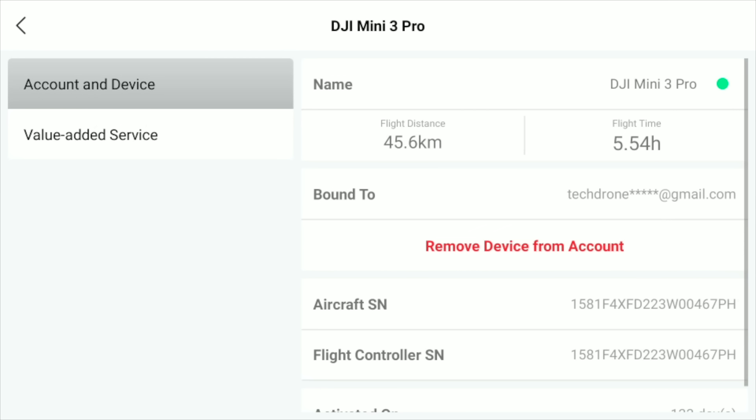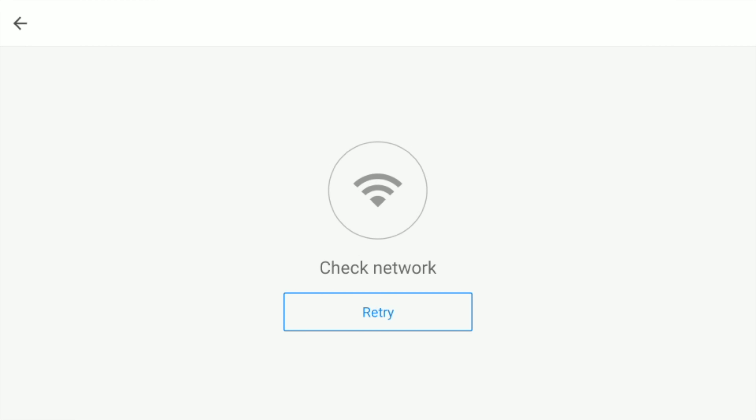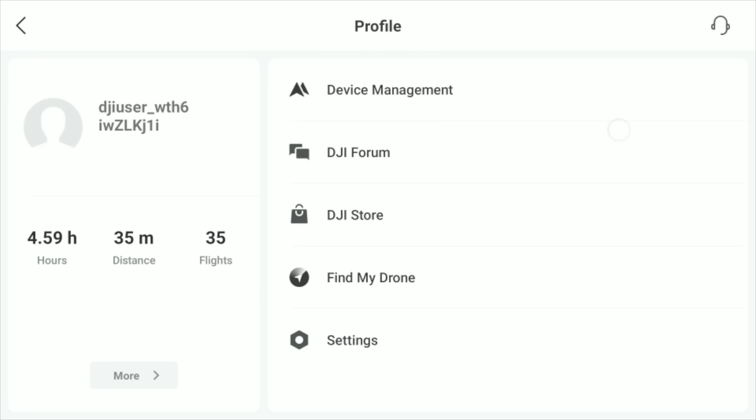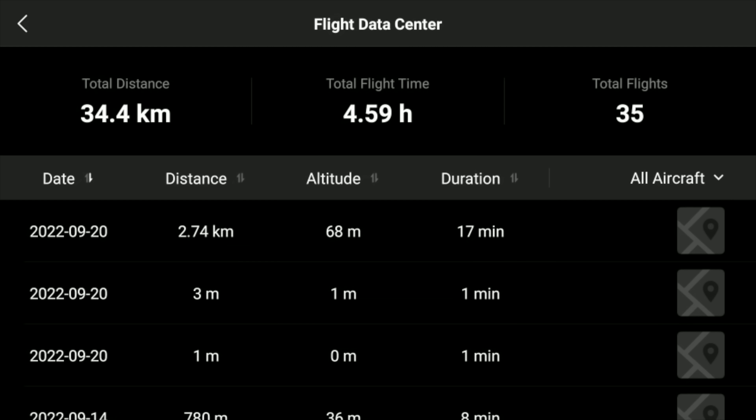But apart from that, everything looks like I would expect it to. And we can see here: flight record cloud synchronization — of course we want that enabled. As you can see here, the top line just shows the flight that we just did, and that will hopefully synchronize once we get a Wi-Fi connection.